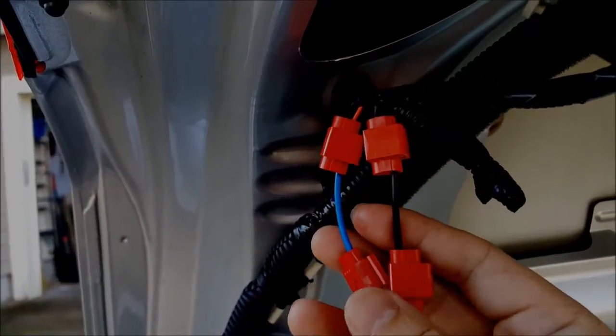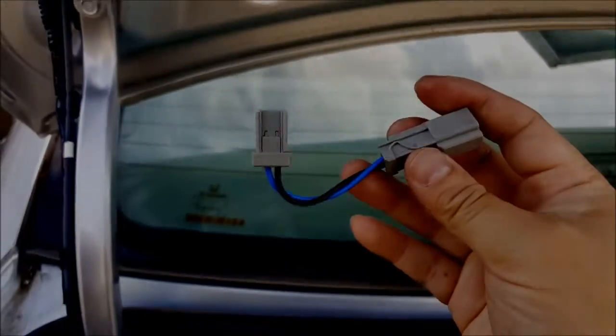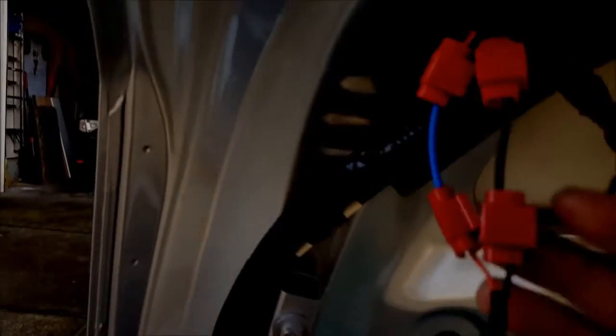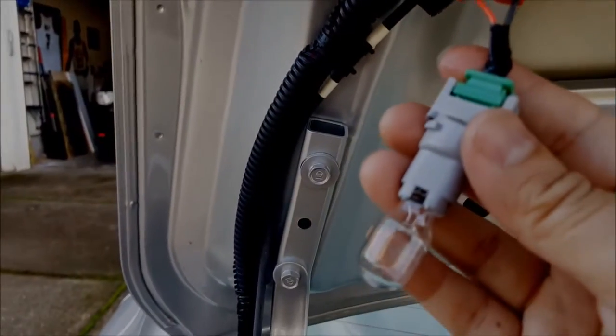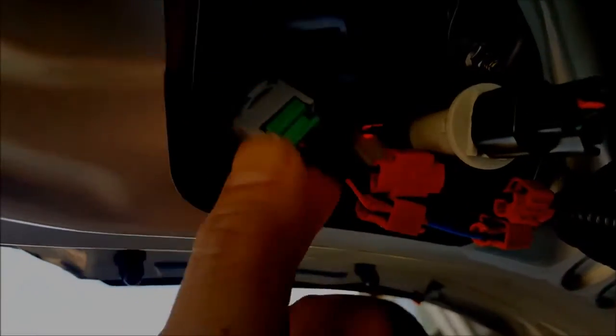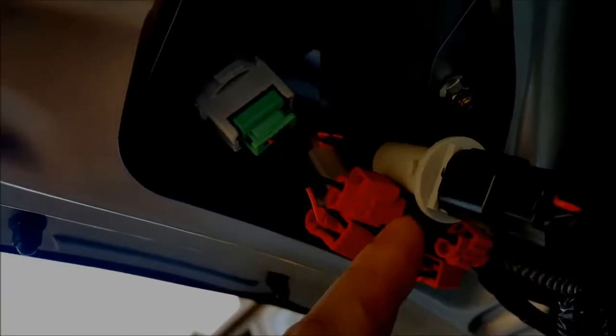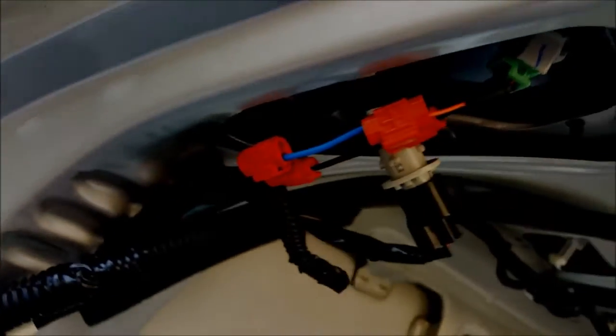Here is my final tail light setup. I cut the harness, put in some splice connectors, and used the little adapter harness that came with it — I cut the wires, extended them, and plugged it in. The reverse lights are in there and the harness plugs right into the regular OEM wiring. I'll probably clean it up by putting some zip ties or taping it, but it's all connected.